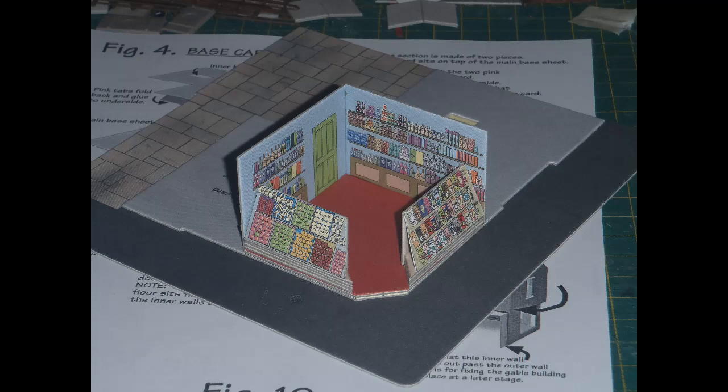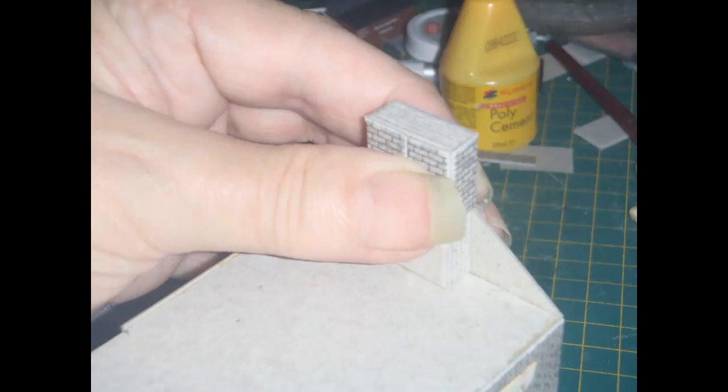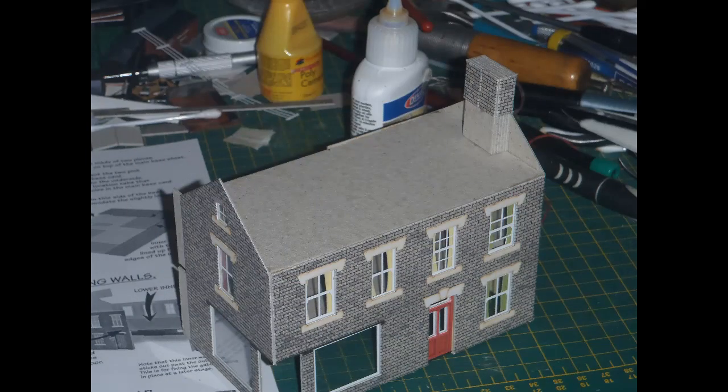Now a former needs to be made for the chimney attached to the building, by gluing together a stack of heavy card pieces. The chimney at the end of the building is then folded round this former, which sits on the upper floor. Here is the outer main structure at this stage.